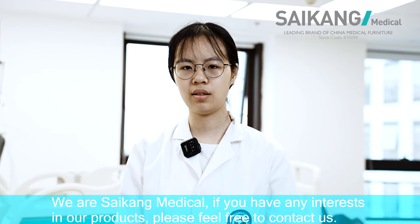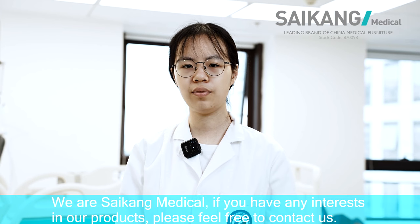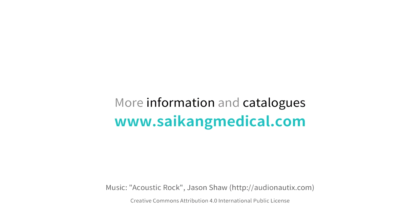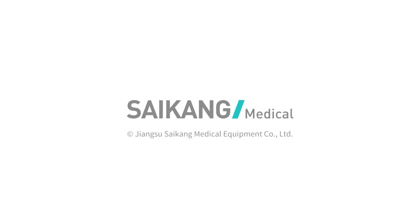If you have any interest in our products, please feel free to contact us.